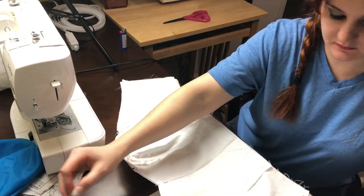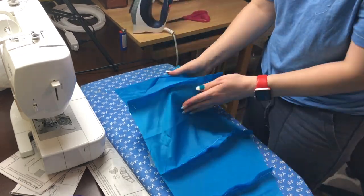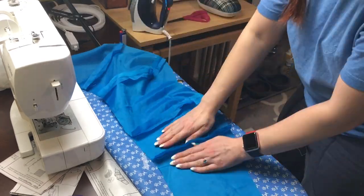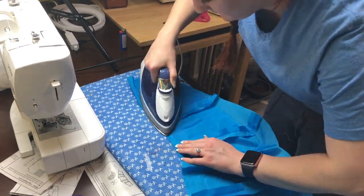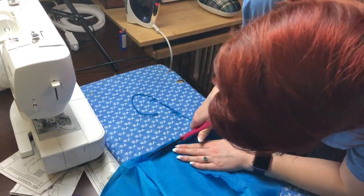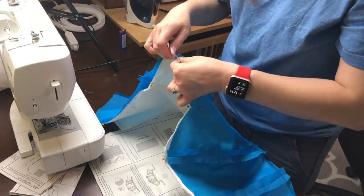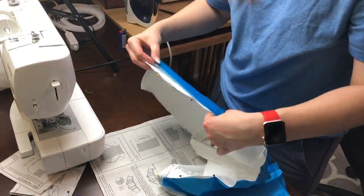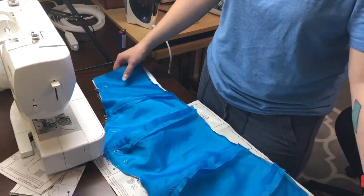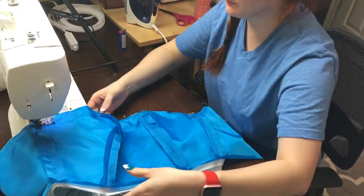Now I'm ironing and doing the same thing to the lining fabric. The directions had me fold the end of the lining and then cut off maybe half of that. Finally, I'm attaching the lining right side to right side to the outer fabric, which is also connected to the inner fabric, pinning that all together and then sewing it with a five-eighths of an inch seam allowance at the top.